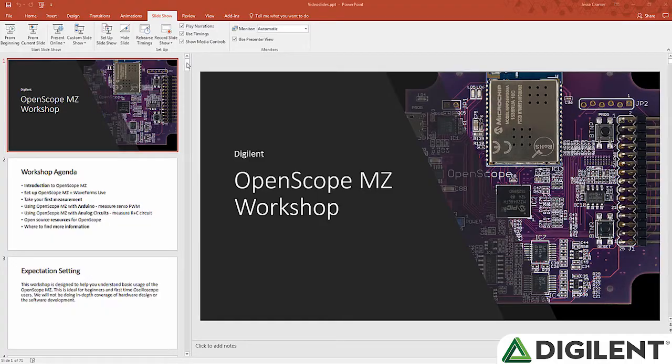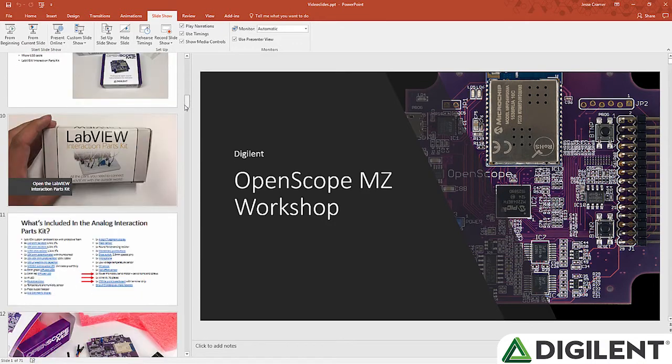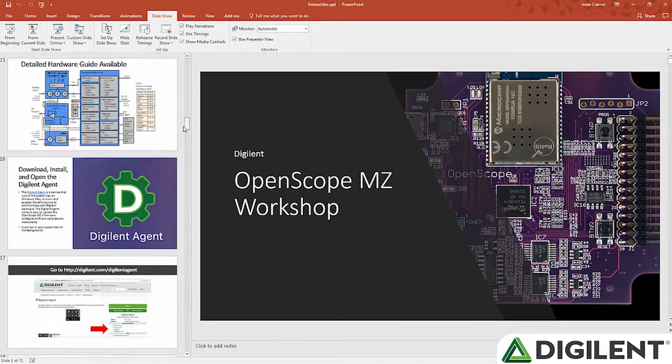Hi, I'm Caitlin and welcome to the OpenScope MZ workshop training video. This video is designed to be your guide to giving the OpenScope MZ workshop, and by the end we hope that you feel confident in being able to reuse in part or in full this workshop material.